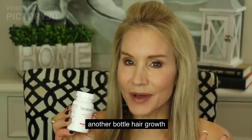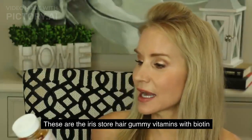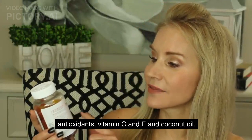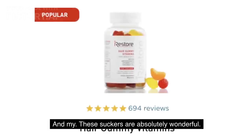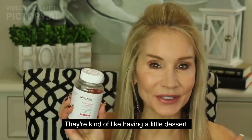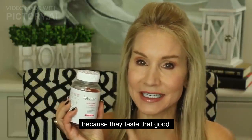They also sent me a bottle of iRestore hair gummy vitamins with biotin, antioxidants, vitamin C and E, and coconut oil — and these are absolutely wonderful. I had one last night and one today at lunch. They're kind of like a treat, and I am tempted to eat more than one because they taste that good.